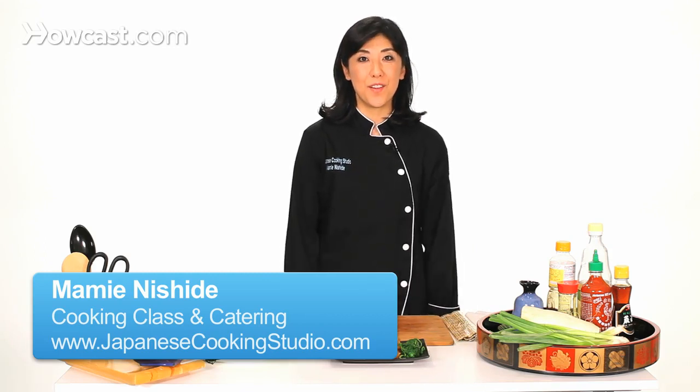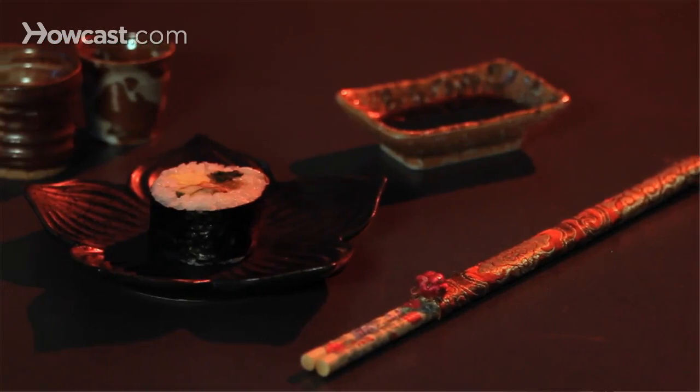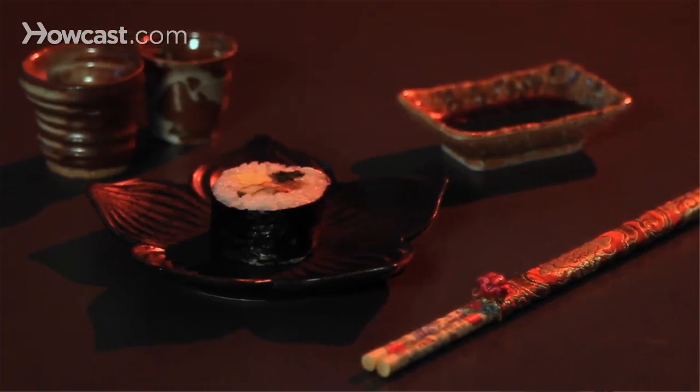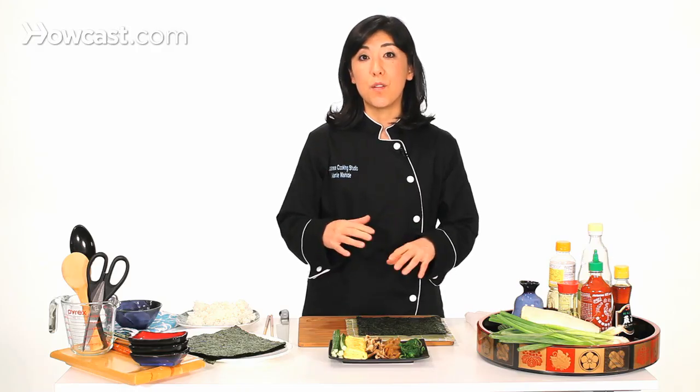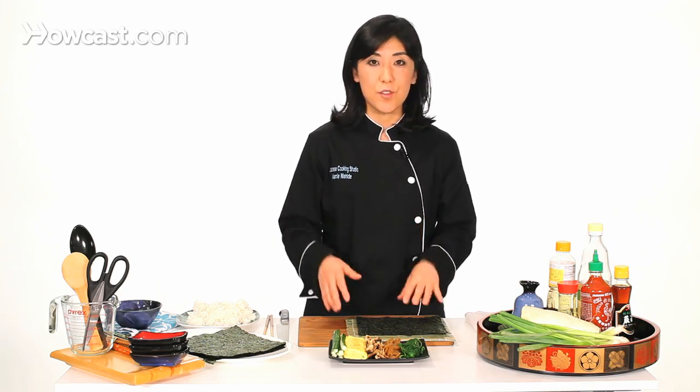I'm going to show you how to make thick roll. This time we're going to use a whole sheet of nori. Basically you can put anything you want in it, but we don't usually put raw fish. We usually put vegetables, cooked vegetables, or egg, or any other things, but not raw fish usually.